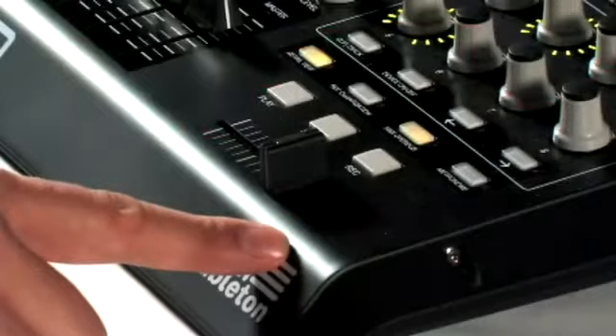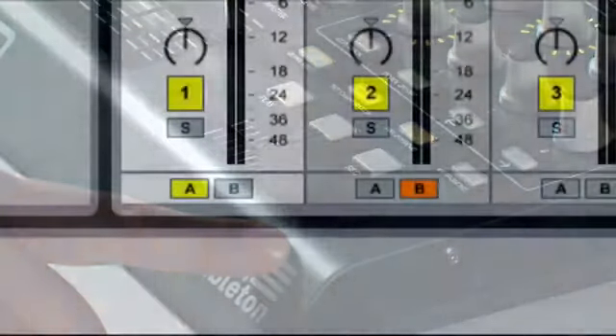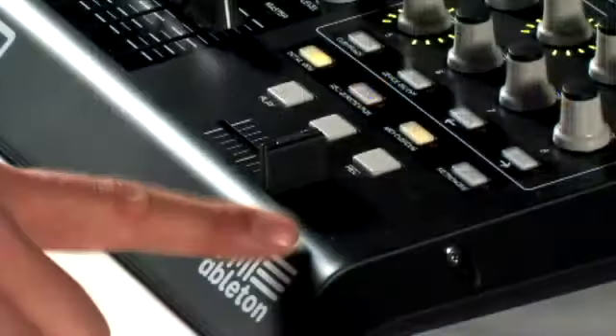Down here we have a replaceable 60mm dual rail guided crossfader. In Live you can set any of your tracks to A or B channels, so you could move between say two different drum parts.